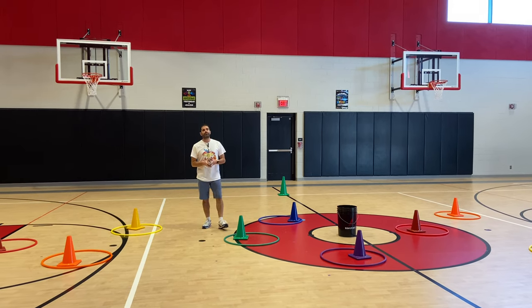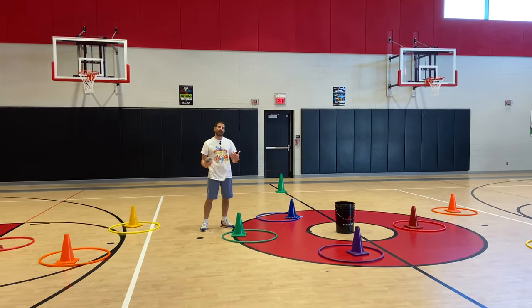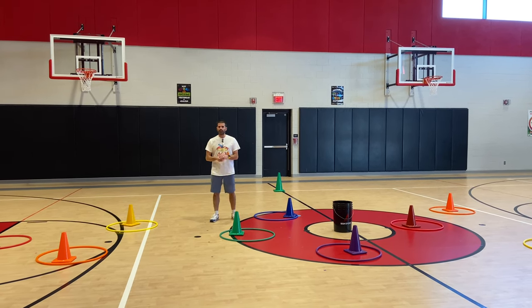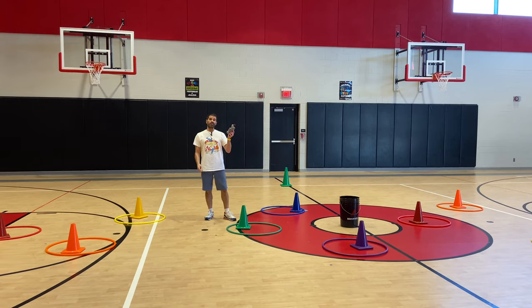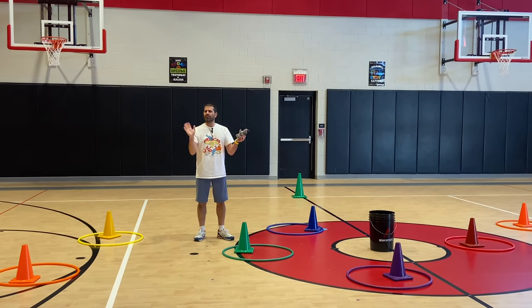Hey, let's get active! I'm Coach Burrell, thank you for tuning in. This is an overhand throwing activity that we use for our lower grades — you can adapt and modify it for the upper grades if you would like. This is called 'Let It Fly.' Here are the things we're using: we're using beanie babies for throwing. You can use a rubber critter, a ball, whatever you want to use — kids love playing with these.